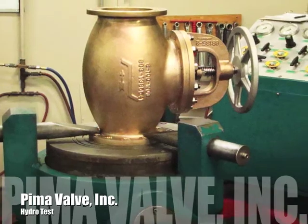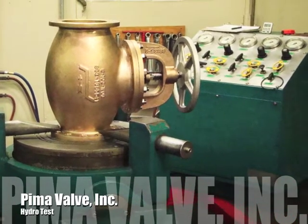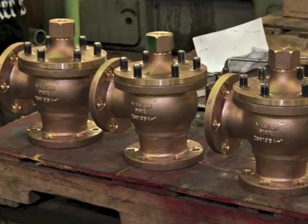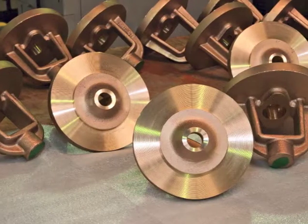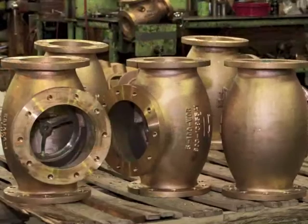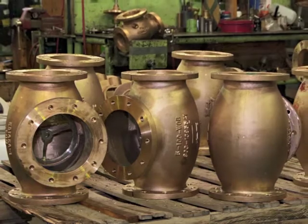Each PIMA valve is hydro-tested before it is shipped to our customer. It is that extra step we take to ensure total performance, and these tests are comprehensive. They include a shell integrity test, a seat sealing test on each side if it's a gate valve, a back seat test, and if applicable, a low pressure sealing test.